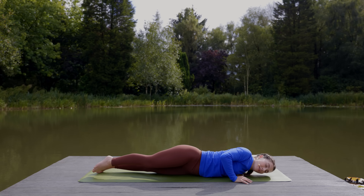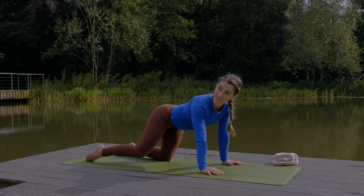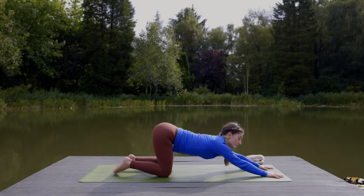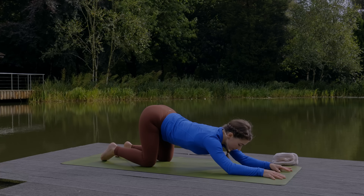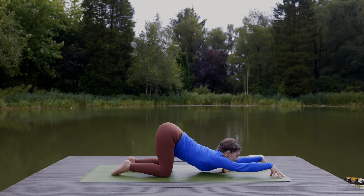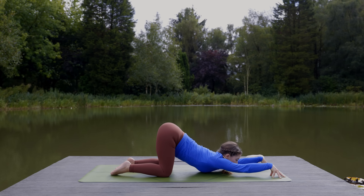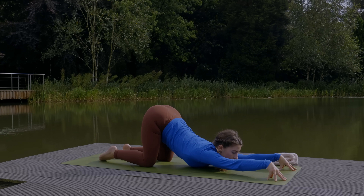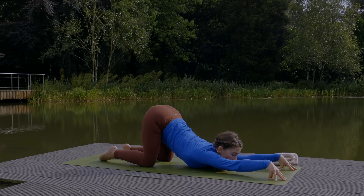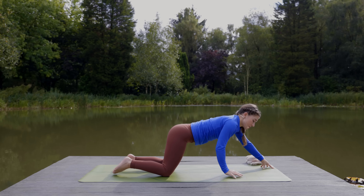Roll back onto your belly, come into the middle of the mat, and push back up to tabletop. Keep the hips stacked over the knees. Walk the hands forward and sink the chest down for puppy pose. If this is quite extreme, you could bend the forearms so that they support you, and tuck your chin to your chest to relax the neck. Or if you'd like to take this a little bit further, you could tent the fingers to create more space to sink the chest into. Slow down your breath here. Hold for one more breath in. Exhale out and lift up into tabletop.